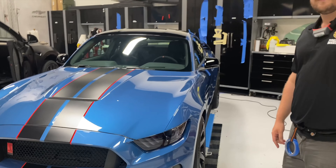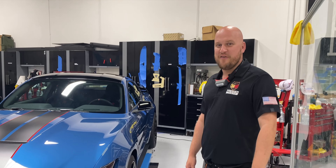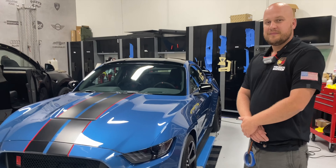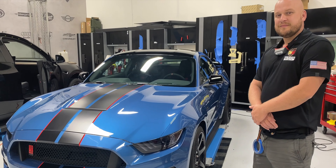All right, I'm here at Premier Armor with Nick. So Nick, I wanted to — the car came out fantastic — I wanted you to just kind of walk us through what you did here with the PPF. Obviously I got the car fully PPF'd, so if you could just walk us through real quick, Nick, that would be awesome.